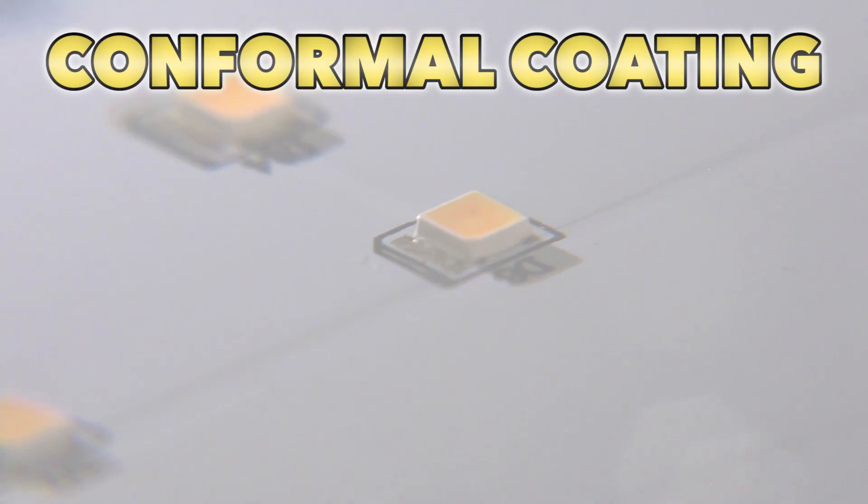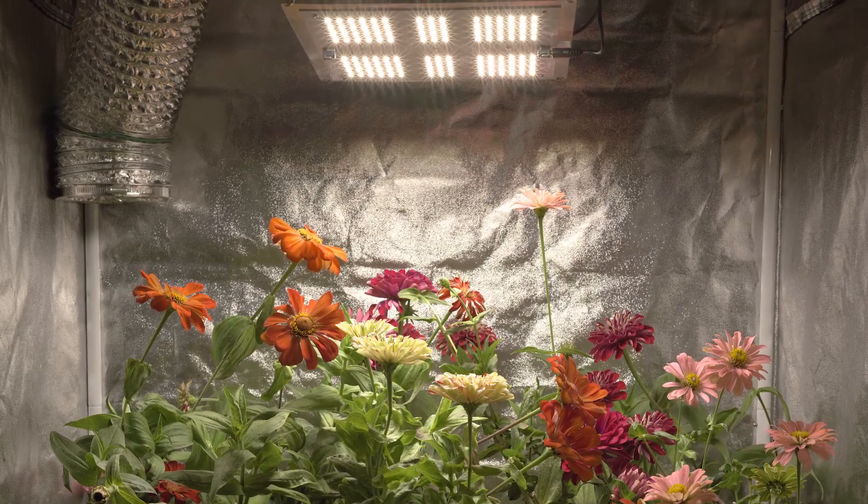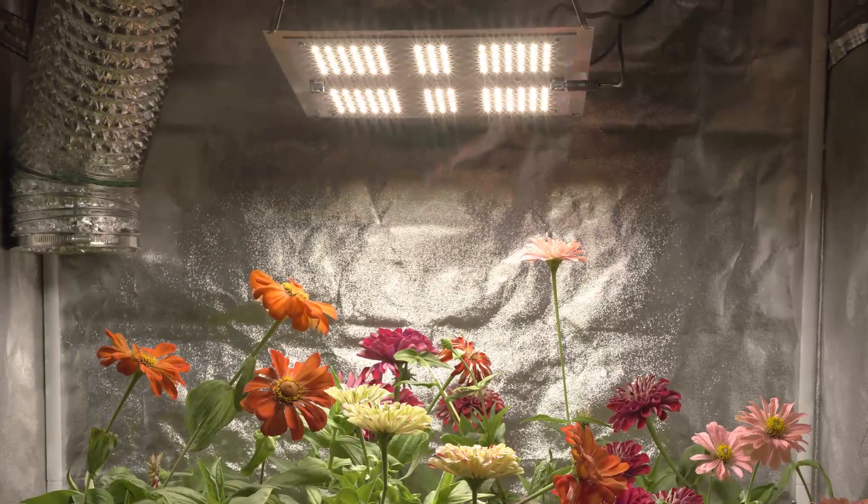The unit also features a durable conformal coating on the PC board protecting the LEDs from water, humidity, dirt, and corrosion. The AgraMax RAW 65 is incredibly energy efficient and super bright.